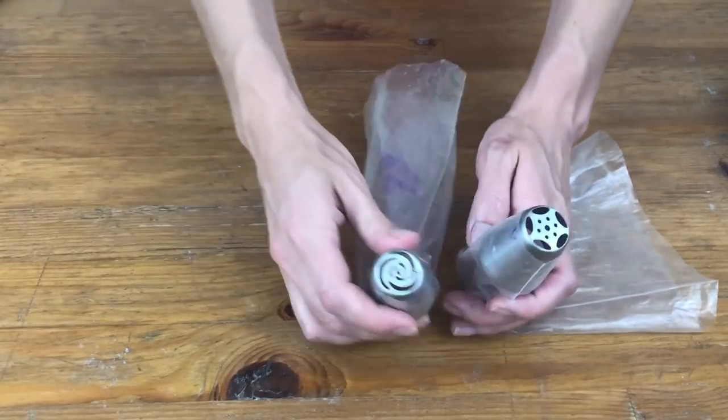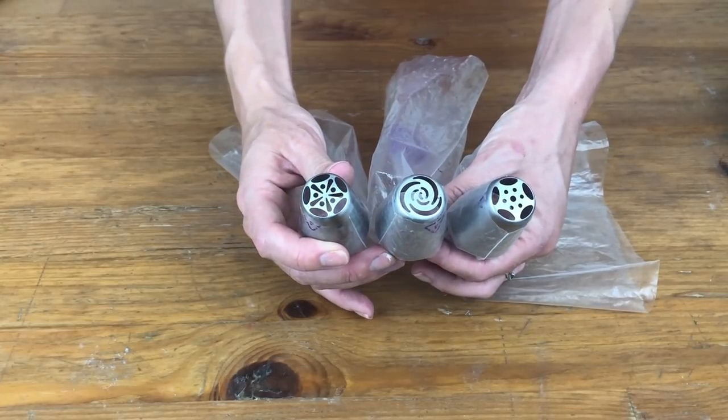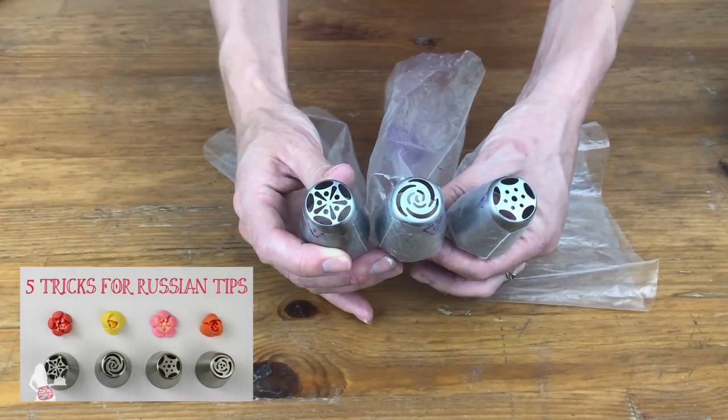I'm using piping bags with three Russian tips and different combinations of colours in each bag. I go over the techniques for this in my tutorial 'Five Tricks for Russian Tips,' which you can watch by clicking the link at the top of the screen or in the description below.